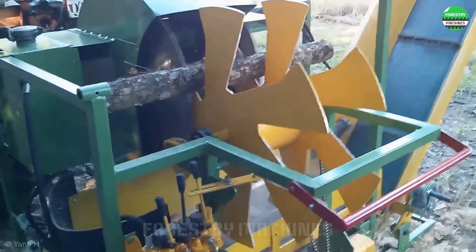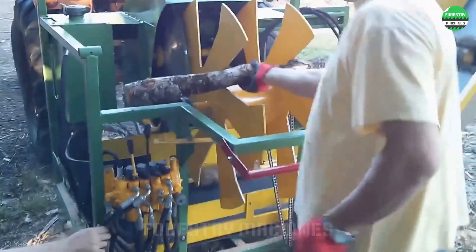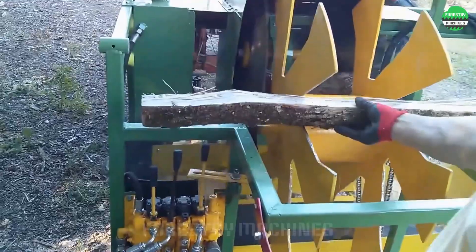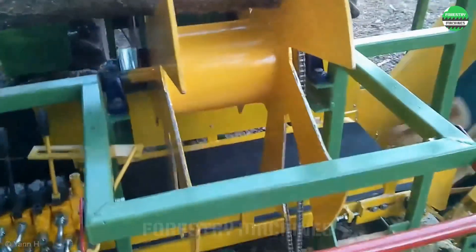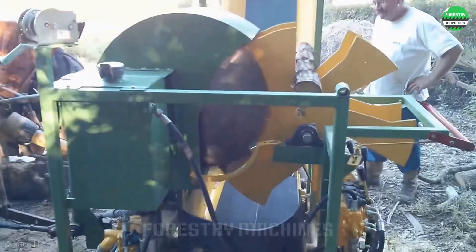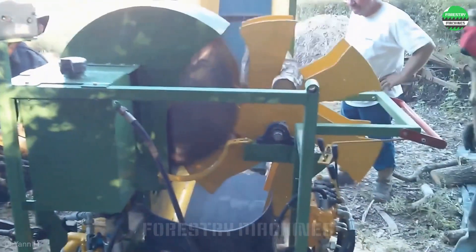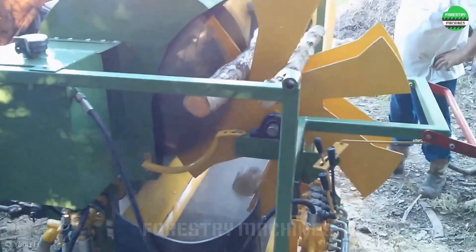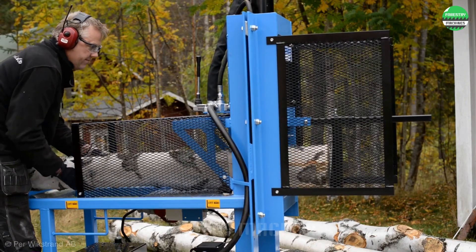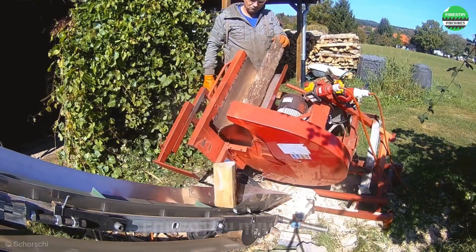This design makes the task of cutting wood simpler than ever before and especially ensures safety for the operator. The automated system with two cutting discs will cut the long log into three parts. The cut pieces of wood are transported to the collection area by conveyor belt. The machine is powered by the tractor's engine through an integrated system, making it much more convenient to utilize existing engines. Please hit the subscribe button and turn on notifications to join our amazing community. See you in the next video.